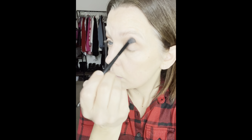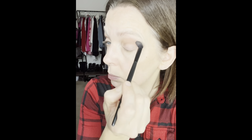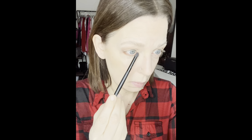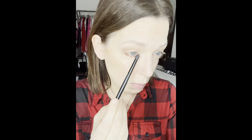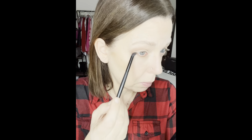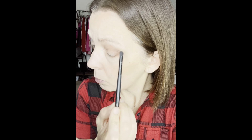The last few makeup tutorials I've done, as I've edited them, I've created a video where I sped up parts of the application — two times faster — just to make the video not as long. But I would love to know what you think. Do you like this video at normal speed, in real time, or do you prefer a video where I speed up some of the steps? Every makeup video I'm going to blend in the crease or apply below the lash line, so let me know what you think — regular speed or sped up.